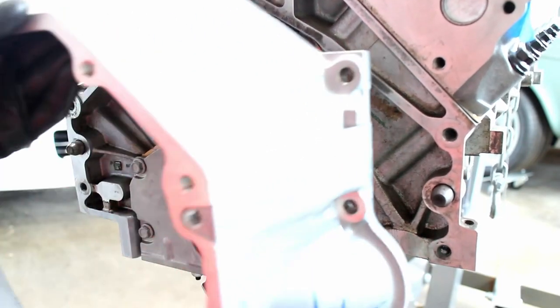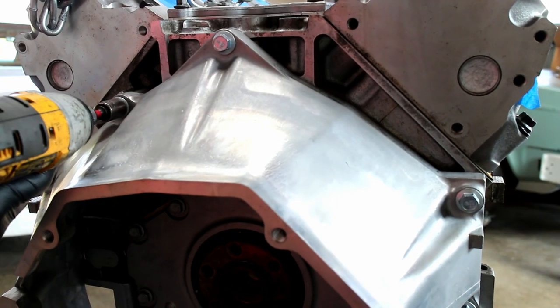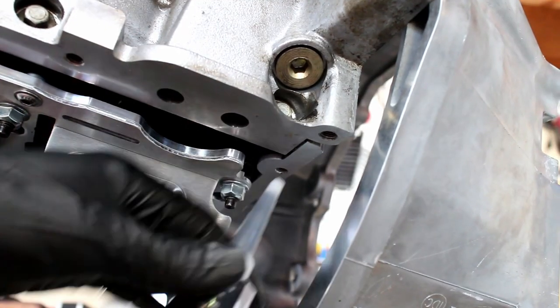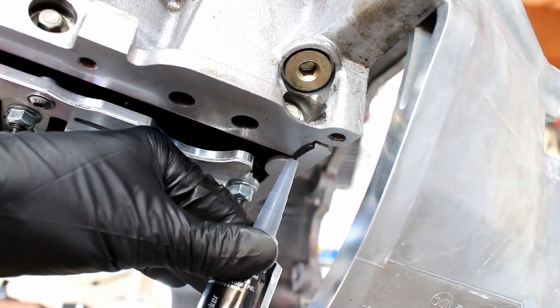I didn't have a tool to align the oil pan, so I used my T56 bell housing since it's a machined flat surface. Install the new oil pan gasket and bolts. Put a bead of oil-safe RTV on the four corners to avoid any oil leaks.